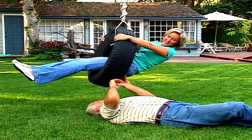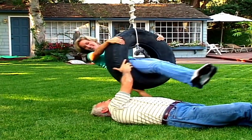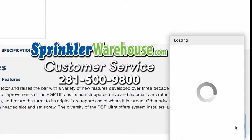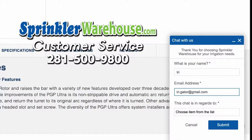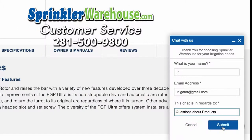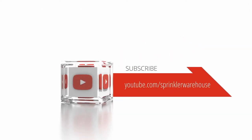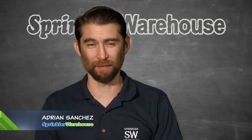Remember, Sprinkler Warehouse has everything for your irrigation needs so your trees, lawn, flower beds, and gardens are lush and beautiful. If you have any questions about our products, chat with one of our superb customer service agents on sprinklerwarehouse.com — they really know their stuff and they'll get you squared away. Subscribe to our YouTube channel for helpful tips, tutorials, and general sprinkler instruction. For Sprinkler Warehouse, I'm Adrian Sanchez. Later, Irrigator!